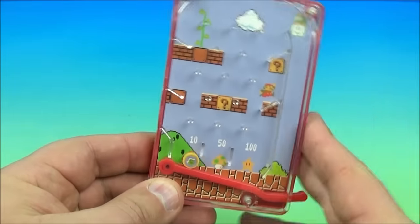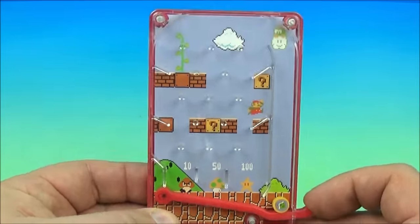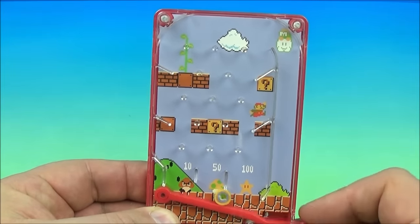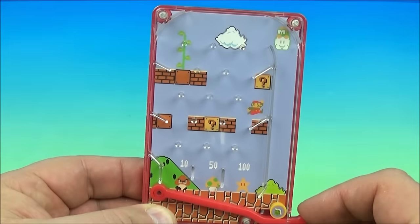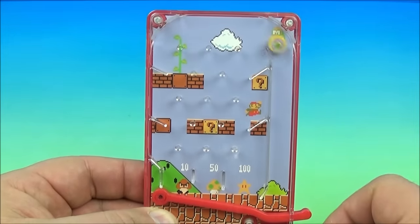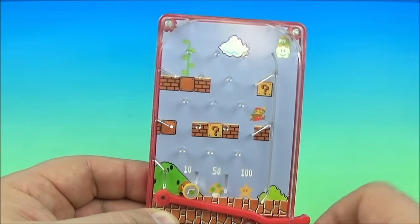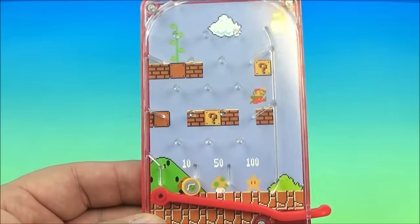Come on. You've got to kind of lower that. There we go. Oh, we got 50 that time. You've got to try to do it a little lighter because you want to try to land it up here. There we go — and it still came all the way across. Lots of fun, right? It's the Koopa Shell Pinball Game.